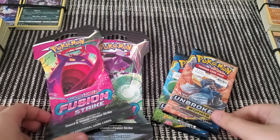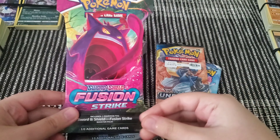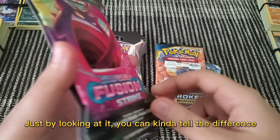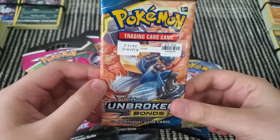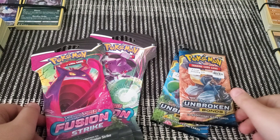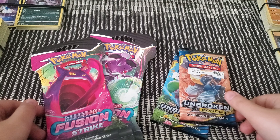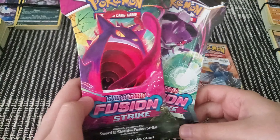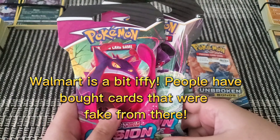One of the ways you can tell which Pokémon card is fake and which is real is the packaging. Most of the time when you get a single pack, it's always going to be packed like this. Fake cards are usually not — they're like this. Except for Dollar Tree — those are 100% real. There are also certain stores you should not get your Pokémon cards from. The best stores to get them from are GameStop, Target, Best Buy, Dollar Tree, or even the Pokémon store itself.